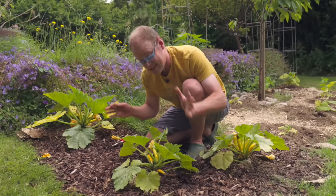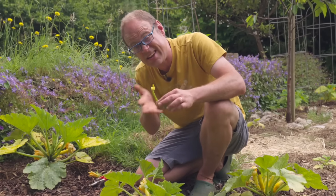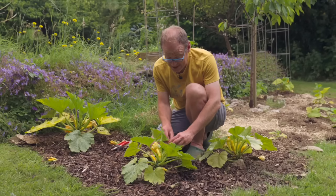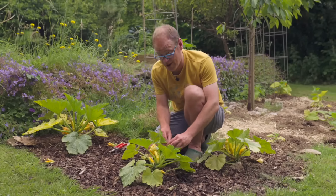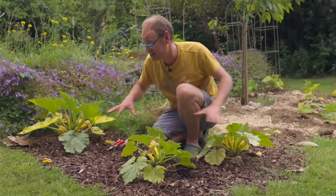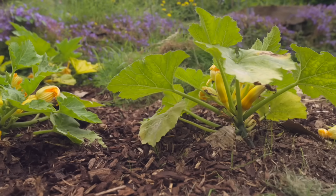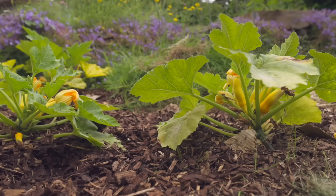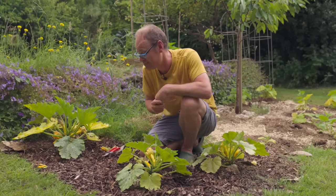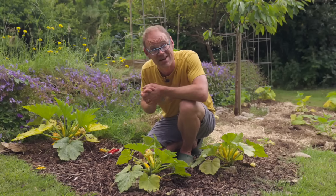And that's as easy as that. Each male flower should do at least three female flowers. It's worth growing at least two, preferably three or more plants of the same variety in close proximity. This ups the chances of there being both male and female flowers open at the same time, and cross-pollination generally leads to better fruit set as well.